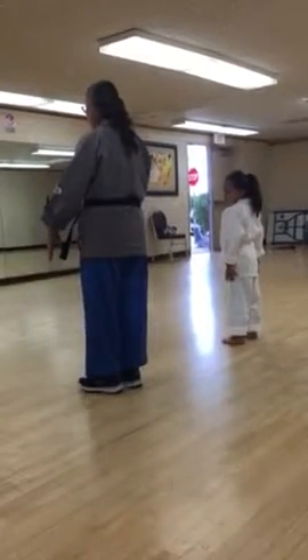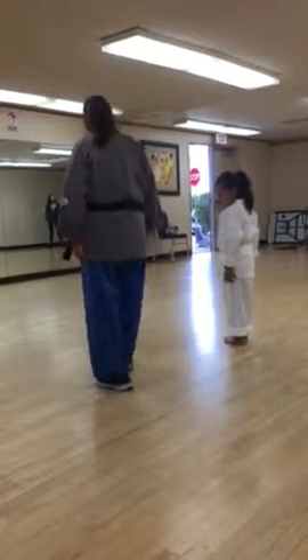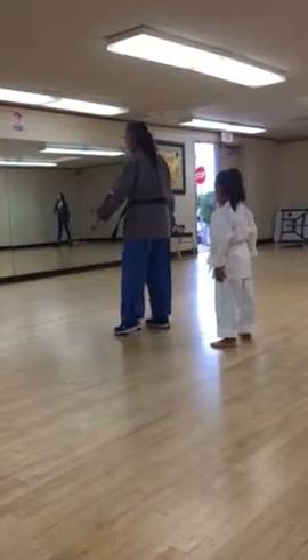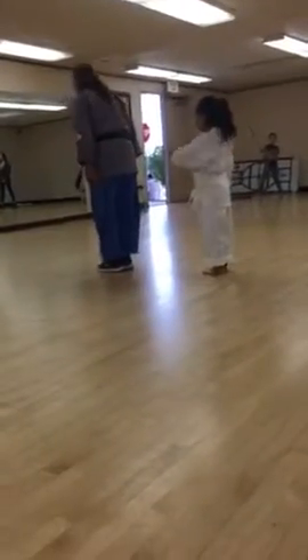Left to right foot. Bring your left to right. Go back here. Bow. Very good.